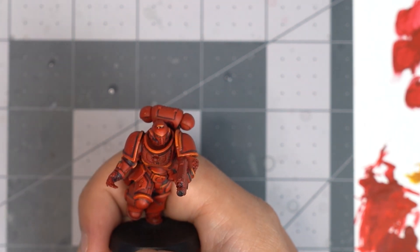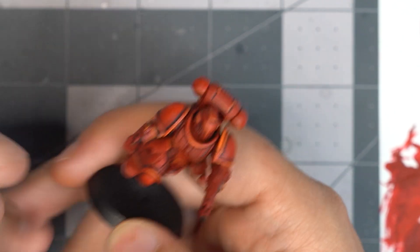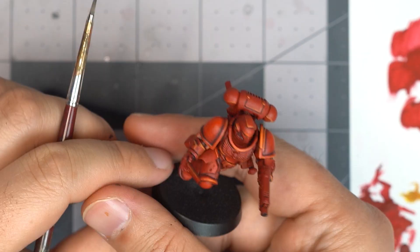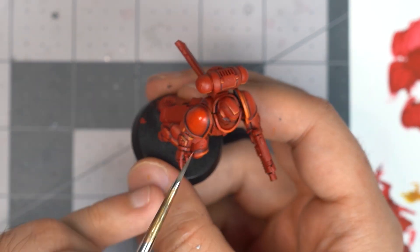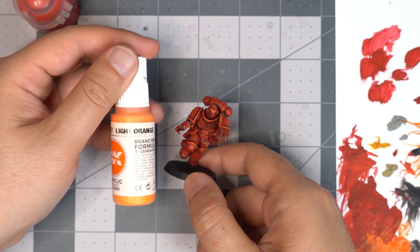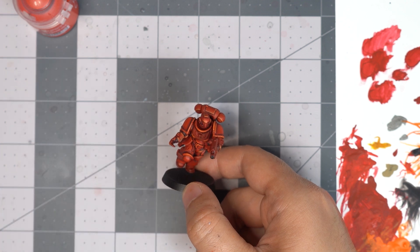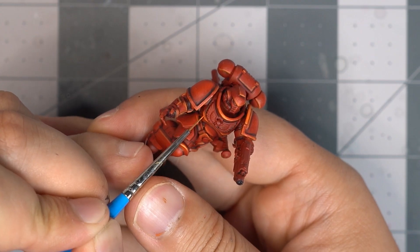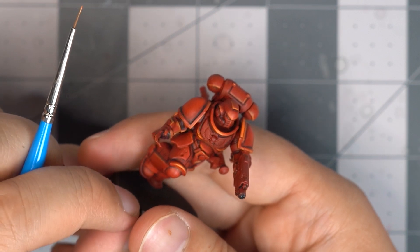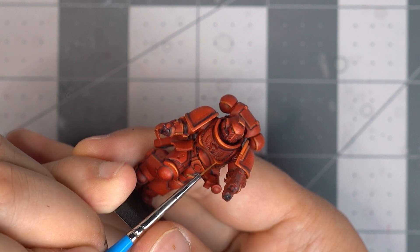Another thing you can do when going back steps and using Evil Sun Scarlet or Mephiston Red, depending how bright you want to go, you can also clean up some of those edge panel lines we did earlier in the deep recesses. If your wash or contrast spills a little bit onto the flat parts of the armor, you can go back and fix it. And now for the extreme edge highlight — Justin uses Light Orange to just pick out those really high parts of the armor, being very selective on these corners, just picking out the bottom part of the shoulder pad and the chest plate, which helps make that model pop that little bit more.